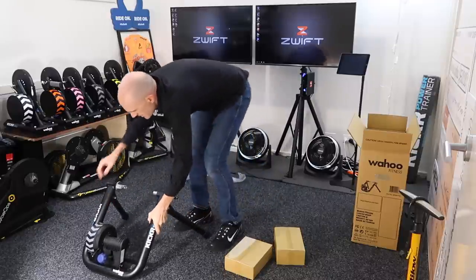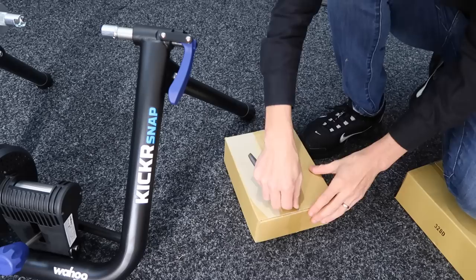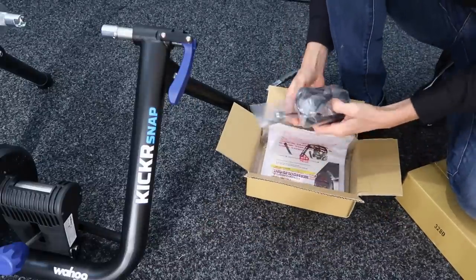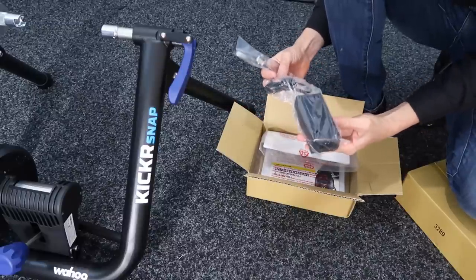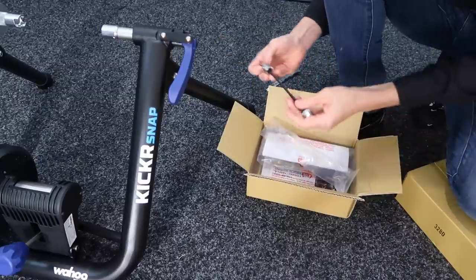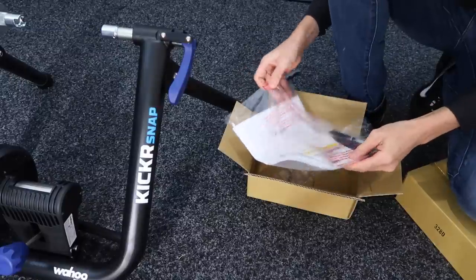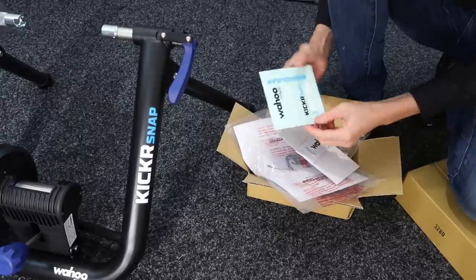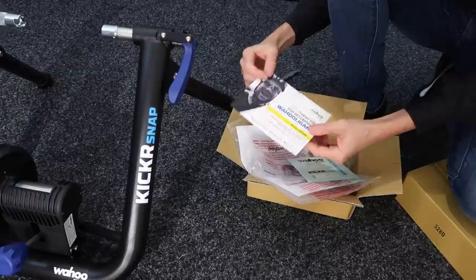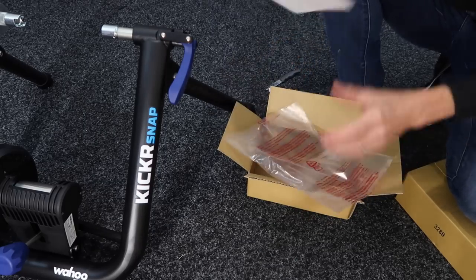Let's get it aside now and have a look at what's inside these other boxes. Box number one. We have an Aussie power cord. We have the power pack — we'll compare that one to the original Kicker in a minute, just to see if they're the same. We have a skewer — a really heavy-duty skewer. We've got some stickers. And the all-important manual.